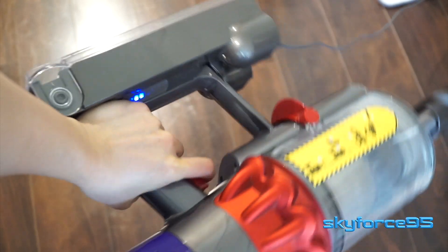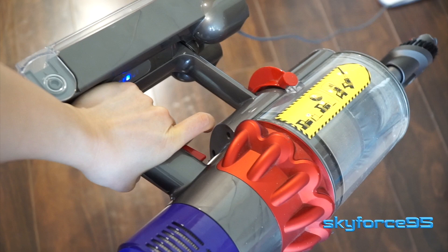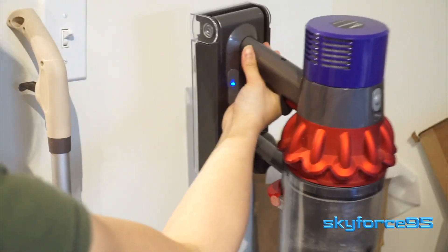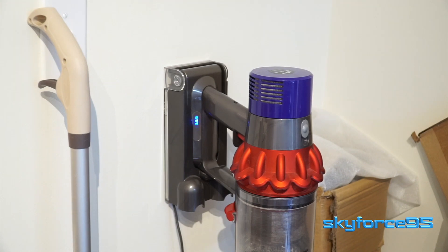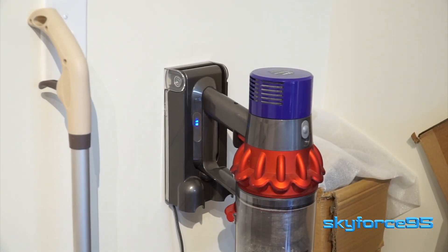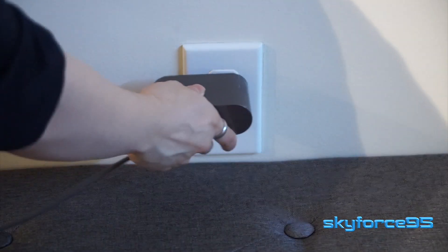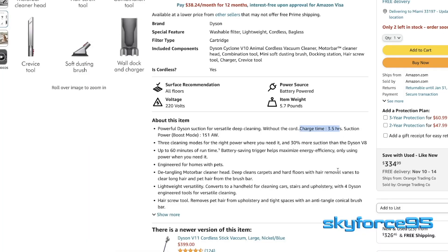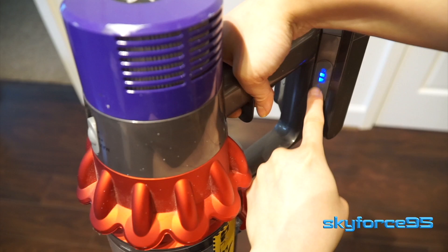When you do need to charge it, unfortunately it can't be used while charging — but that's understandable since it's meant to be completely cordless. You just slide it into its dock, and this dock can also be mounted on the wall as a permanent storage location. The non-detachable cable is roughly six feet long, giving you some flexibility in how far from an outlet you can mount it. It takes roughly 3.5 hours per the listing to charge from a completely dead battery, but from personal experience it takes a lot less, especially if you charge it before it's fully drained.